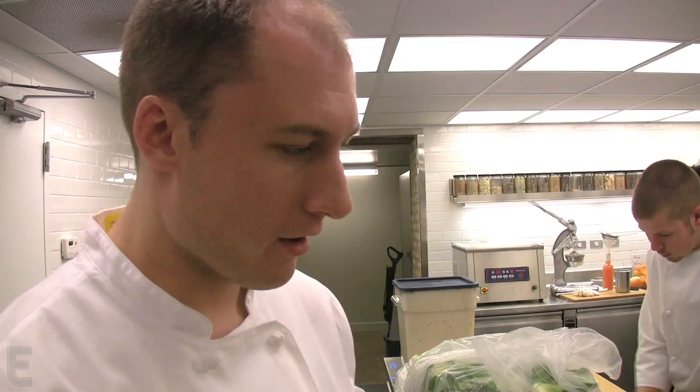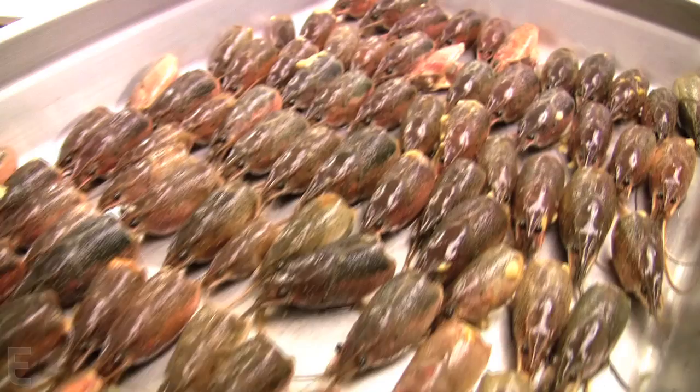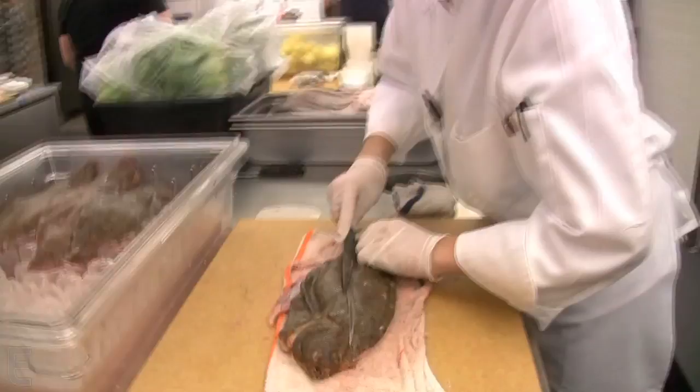You can find crayfish anywhere — in any pond, river, wherever — but they're not good. It took us a solid two months to source a good crayfish that didn't taste like dirt and was consistent in size. If you notice, all the carapaces are pretty much the same size. We were able to find a purveyor willing to hand-sort all of our crayfish and purge them in their own river water before we get them. So we get a really clean, not muddy crayfish — right out of the water, they're not dirty. They look more like little lobsters than mud bugs, as people call them.